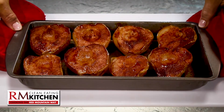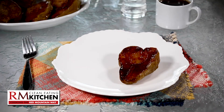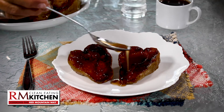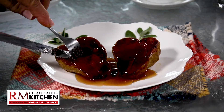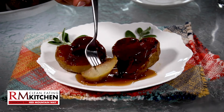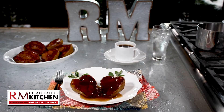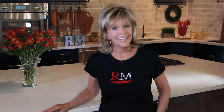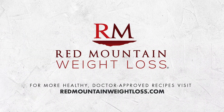When the pears are cooked, all you have to do is plate them up, drizzle that delectable sauce over top, and devour with joy. You can have a wonderful dessert that will make you a guiltless gourmet, thanks to the Clean Eating Kitchen at Red Mountain Weight Loss. For more great recipes for clean eating the Red Mountain way, visit RedMountainWeightLoss.com.